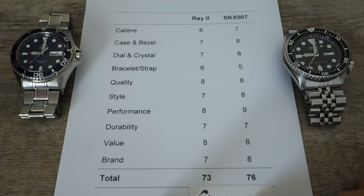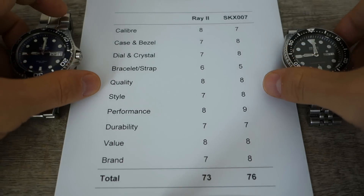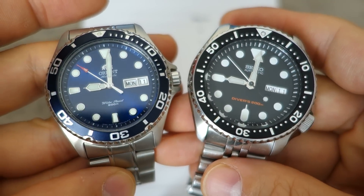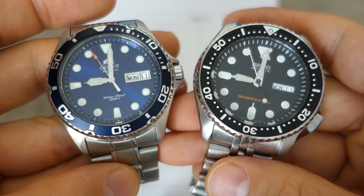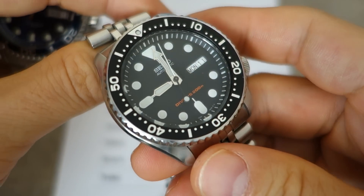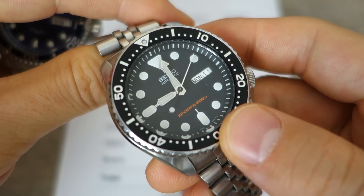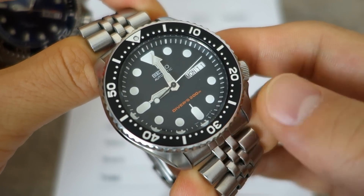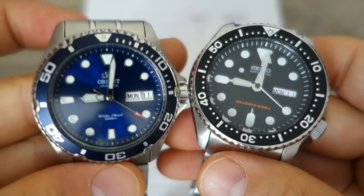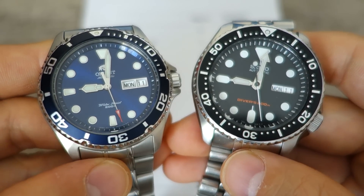So the conclusion: Seiko takes it fairly convincingly. In summary, both are great budget dive watches — they tied on quality, durability, and value. The Orient wins on caliber and bracelet, but the Seiko SKX wins overall on case and bezel design, dial style, performance, and brand. That's my head-to-head of these two popular, iconic budget Japanese dive watches.